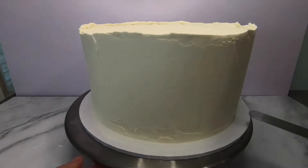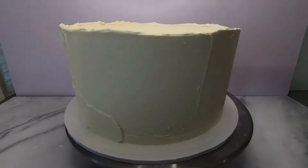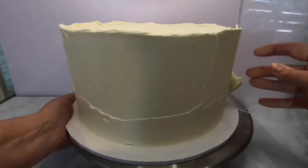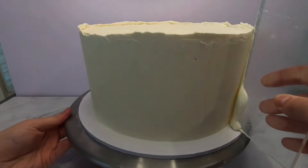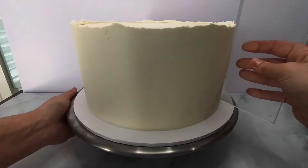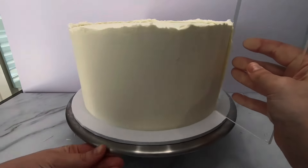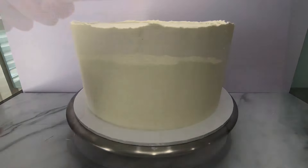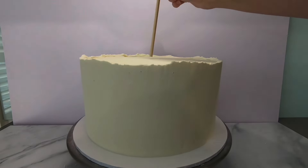This wedding cake was to look rustic, so my friend wanted to have rough edges on each of the tiers. To structurally support this cake, the two bottom tiers had dowels in them. You can use bubble tea straws, wooden dowels, or plastic dowels depending on your preference and availability. Today I used wooden dowels.